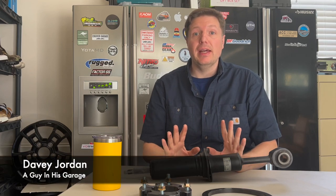Hey everyone, I'm Davey and I am the owner of a 2011 Lexus LX570.